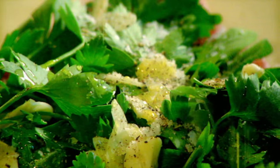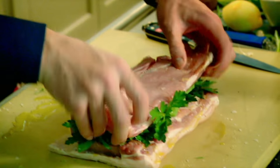Salt, pepper, olive oil. It's like a blanket of aroma. Fold it over, just like an envelope.